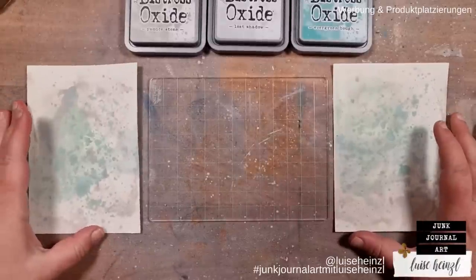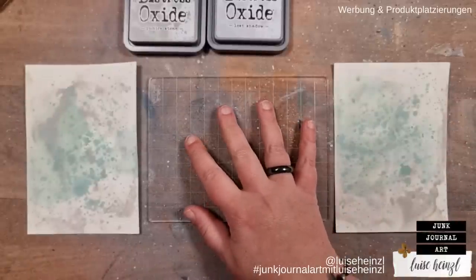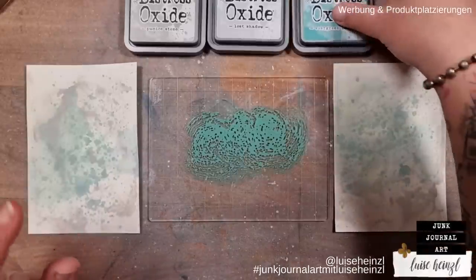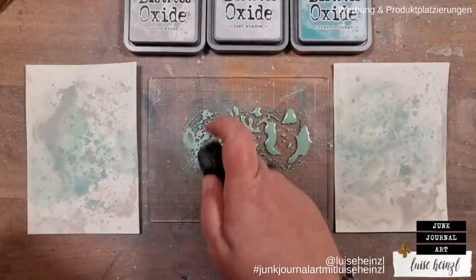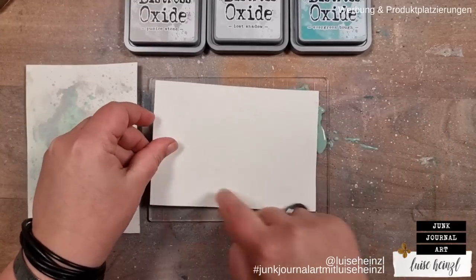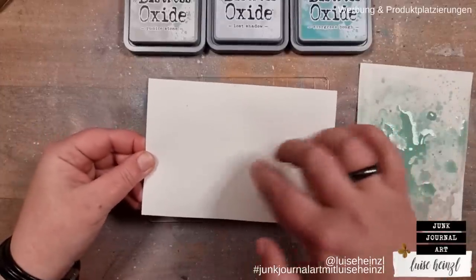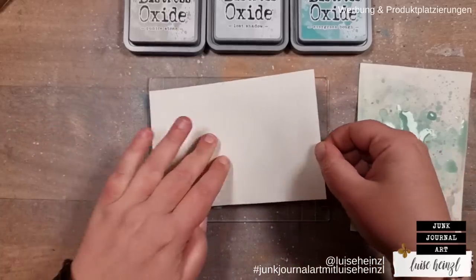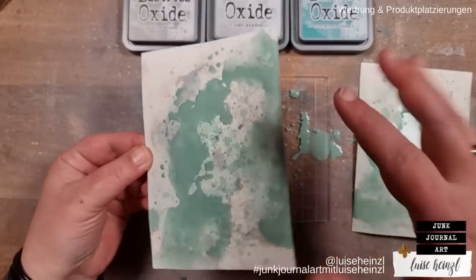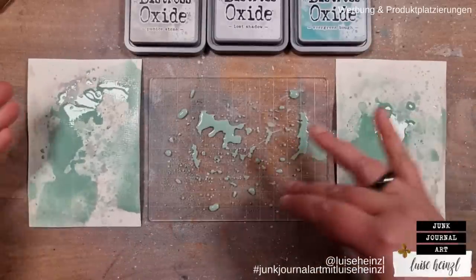I'll take evergreen bow again. I've cleaned and dried my plate because now I want to add a little bit more ink — hopefully not too much this time. Then I add some water and dip the card into the ink, but not completely — I take the card and use two or three fingers, or only one, and just dip it in. With the next layers I will do that less aggressively, but first I'll dry this and observe what the ink does.